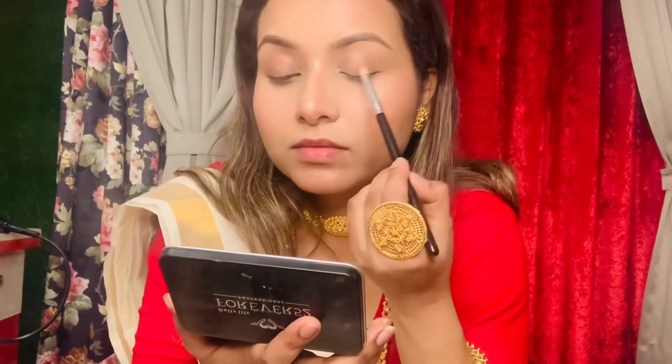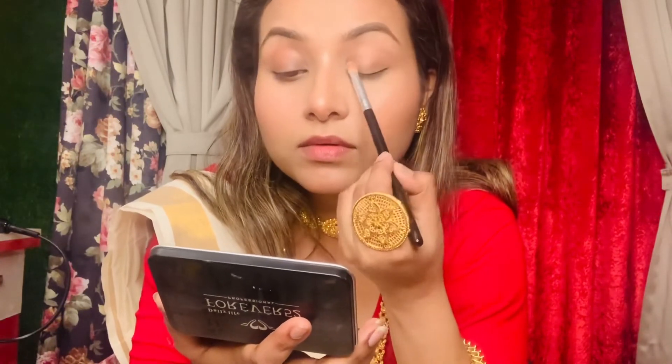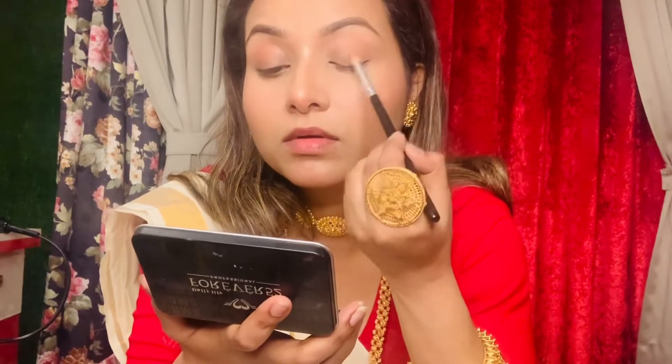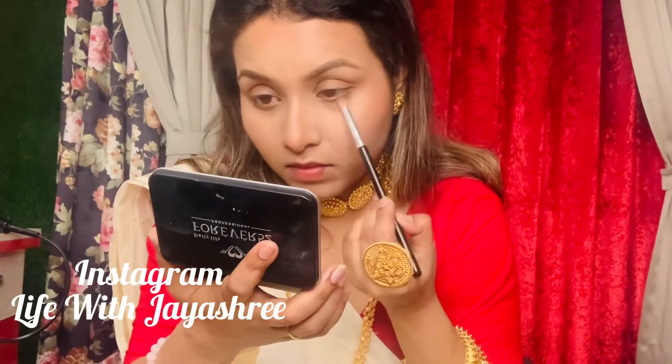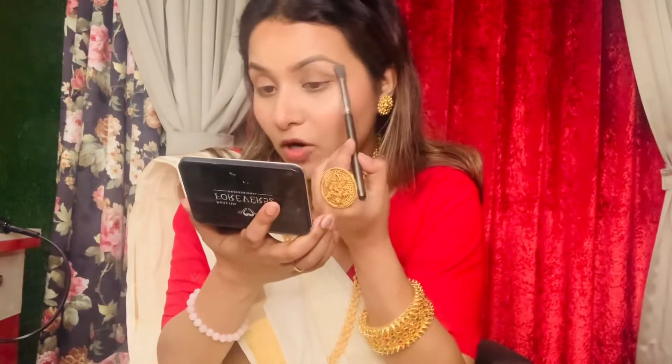For eyeshadow palette, I am again using the same palette — the Daily Life Forever 52 Glambo Palette. Here I will use the brown shade for the crease area and highlight a little bit of the brow bone.